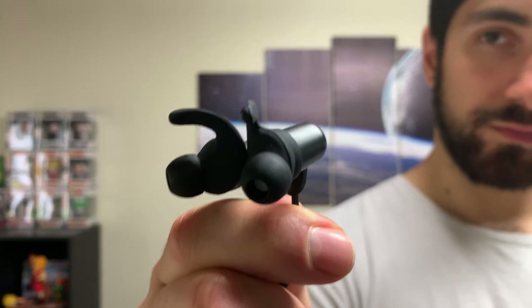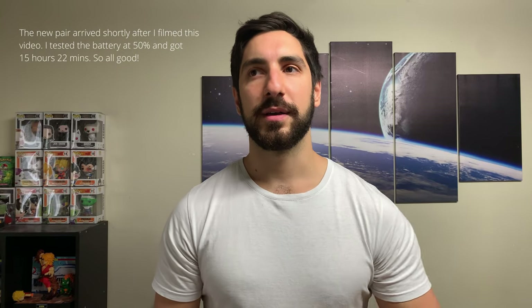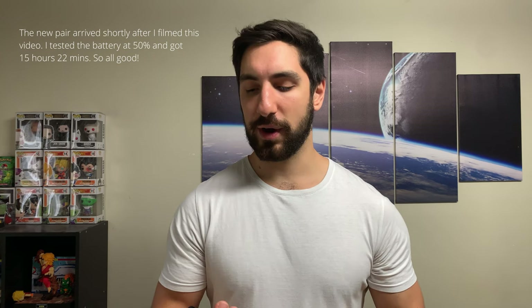On to battery life: these claim 14 hours of battery. I've owned them for about a month and a half and had to re-record this whole video because mid-recording the battery started draining faster than normal. I ran through tests and these only lasted 7 hours and 22 minutes at 50% volume. I contacted SoundPeats and their customer service is really good — they were happy to send out another pair. For comparison, my old Q30 HD lasted 16 hours and 20 minutes at 50% volume.